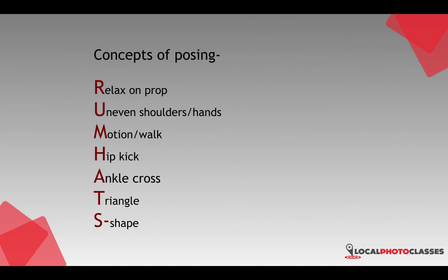This gives you a few little things you can take with you on shoots to remember — hopefully in your head without having to look at it. Relaxing on a prop is what the R is for. Often this is my first one on set too, because I want my subject to be loose. I don't want to start off necessarily with standing poses. I may have them in a chair or leaning on a wall for the first few shots, so we can relax and get to know each other before going into standing poses.